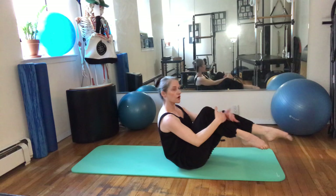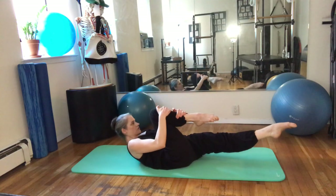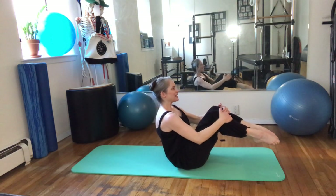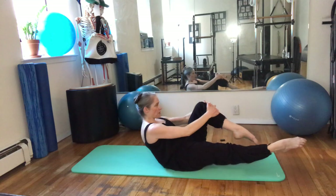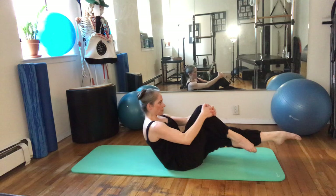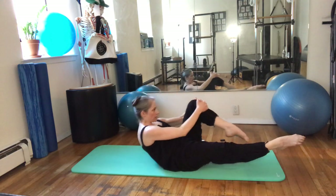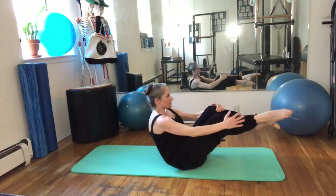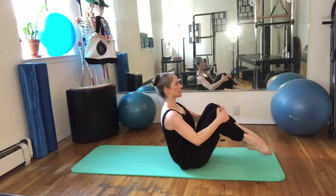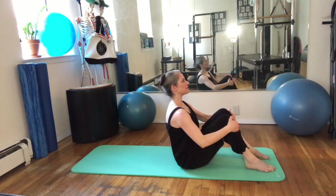Hold it there. Now take a hold of your right shin — you're going to roll back, straightening your left leg out. Pulling the right leg in as you come back up. And then the other side — roll away, pulling up. Roll away, pulling up. And away, scoop it up. One more each side. Bring your feet flat.